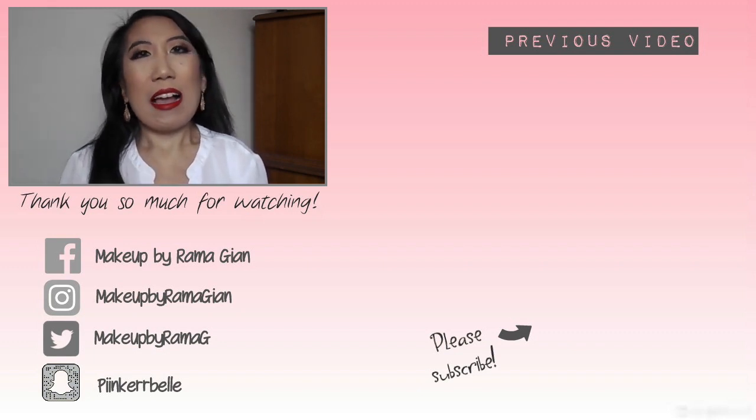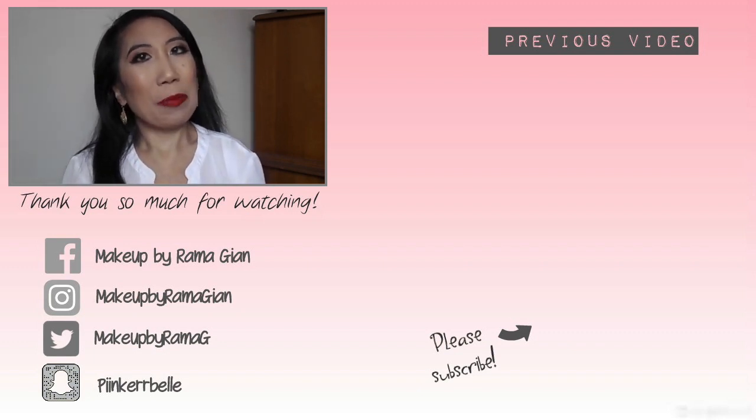Okay guys, so this is the final look. I really hope you guys enjoyed it. I absolutely loved how this makeup look turned out — it's so gorgeous and so classic, just perfect for Christmas Eve. I hope you guys have an amazing Christmas and an amazing time spending time with your family. Remember that Christmas is not just about the gifts — it's also about spending time with your family, your friends, and your loved ones. And most importantly, it is about celebrating the birth of Jesus. I can't wait to spend Christmas with my kids and my family. I will see you guys in my next video. Goodbye!